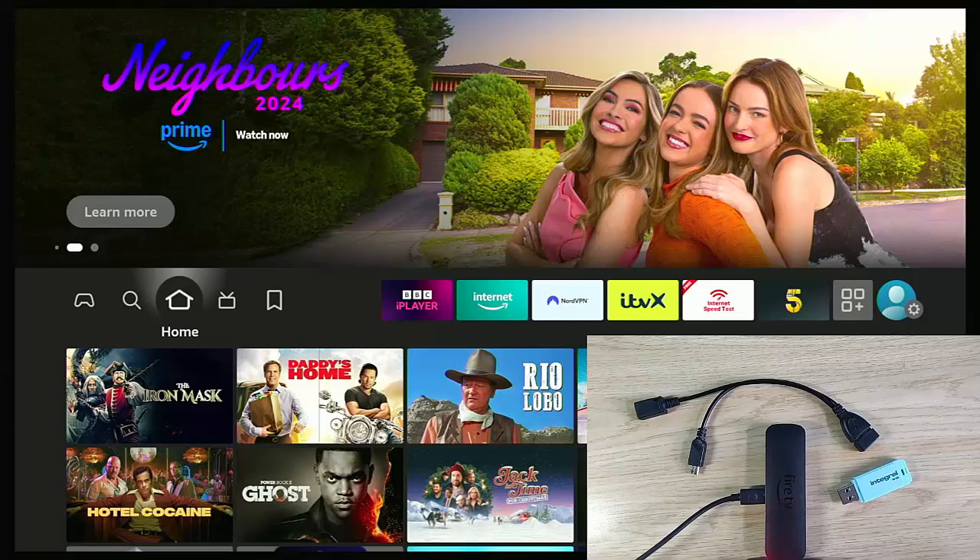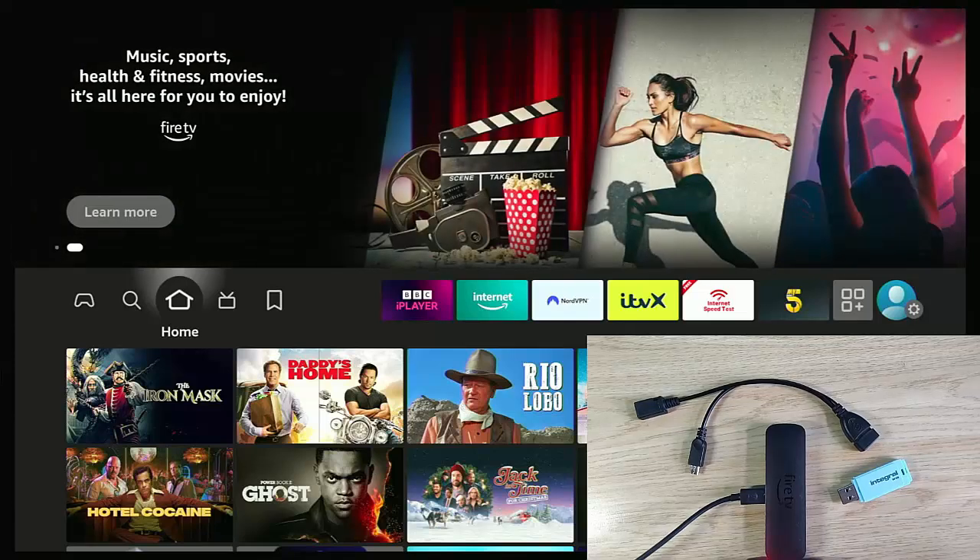Today we're going to show you how you can expand the storage on your Fire TV Stick or Cube to allow you to install even more apps.